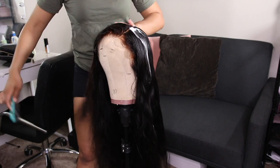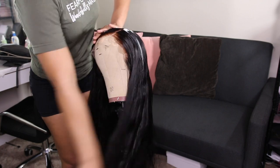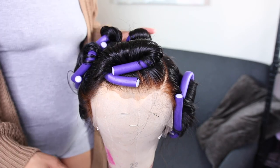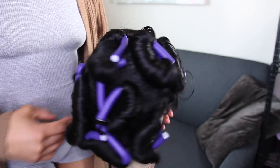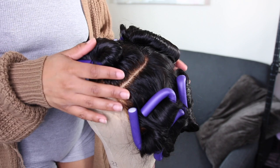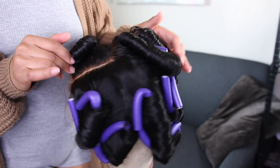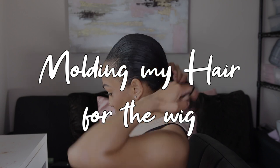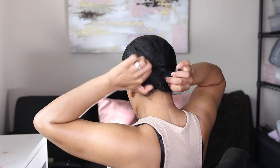I didn't want to flat iron or curl the hair, so that's why I'm using flexi rods. The clip of me actually flexi-rodding the hair got lost — I cannot find it at all. I used a lot of flexi rods mainly because I wanted it to be full and really curly. Depending on the look you want, you can use less flexi rods or bigger ones. To mold my hair I just put it in a ponytail, sometimes a low bun.